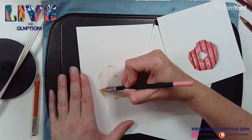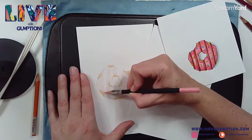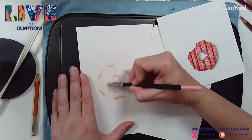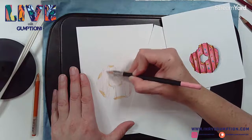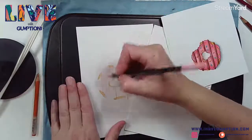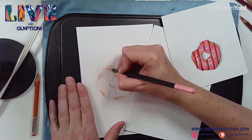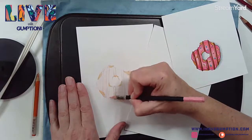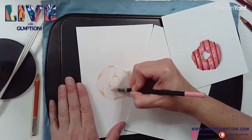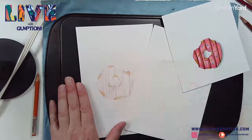If you don't have a cookie sheet and a heating pad, do not worry. You don't have to have one to create a really nice colored pencil drawing. The nice thing about using heat is that it allows you to work a little less hard - you don't have to press as hard. The heat allows you a little bit of leeway when trying to blend.